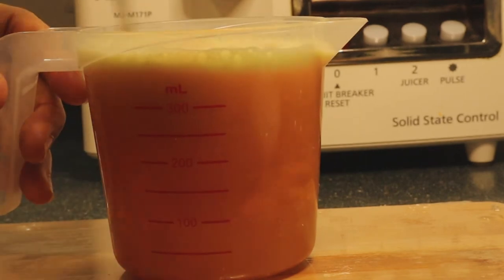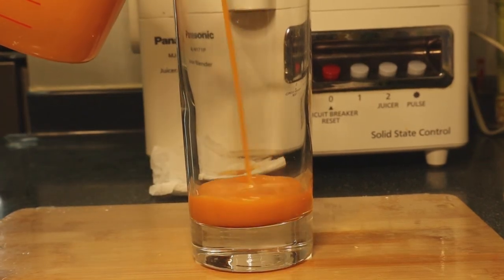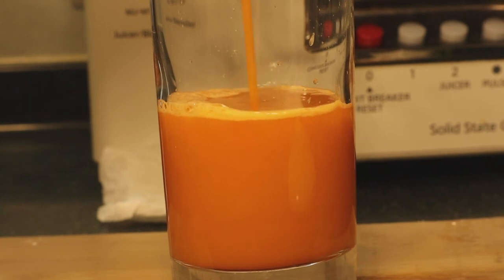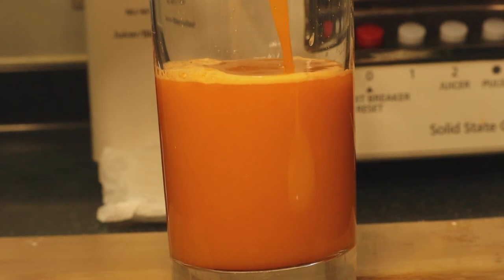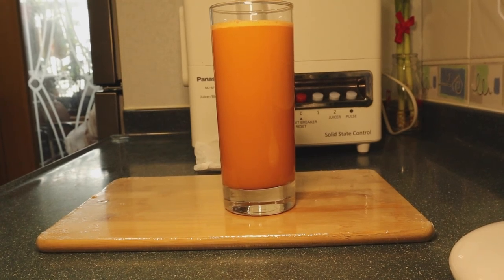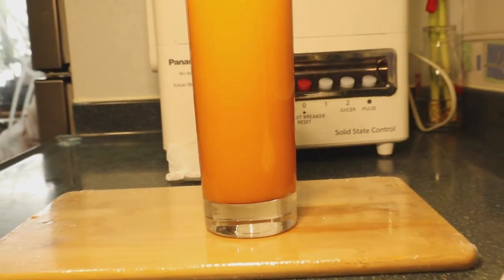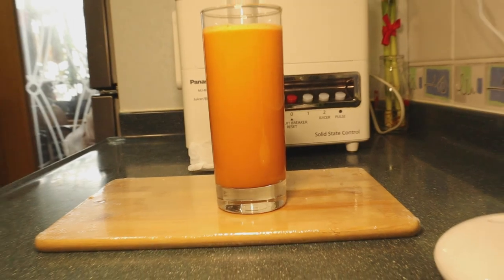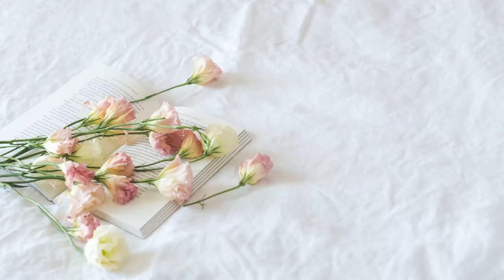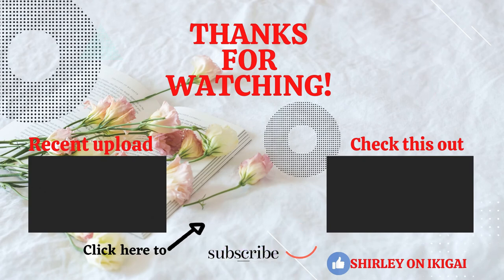It's all done, so just give it a quick stir. And this is our celery, apple, and carrot juice. I hope you like this recipe, guys. Please make sure to try this at home because at this point of time we must all pay attention to our health. I would recommend this juice recipe. I hope you like this video, don't forget to subscribe to my channel, and thank you for watching. I'll see you on my next one. Bye!